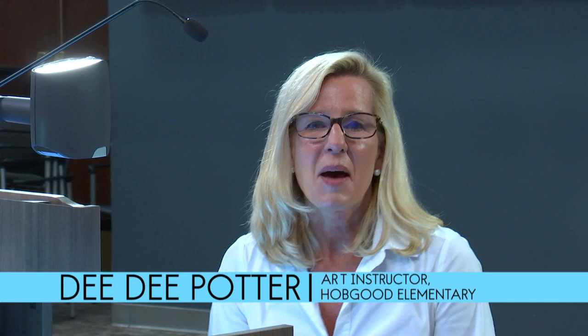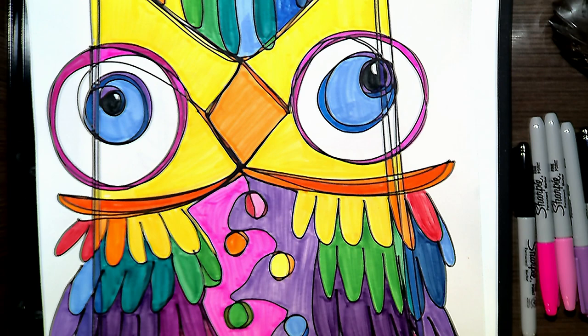Hi, my name is Dee Dee Potter and I am with Murfreesboro City Schools. I am an art teacher at Hobgood Elementary. Today I would like for you to join me in drawing a contour one-line-only owl.